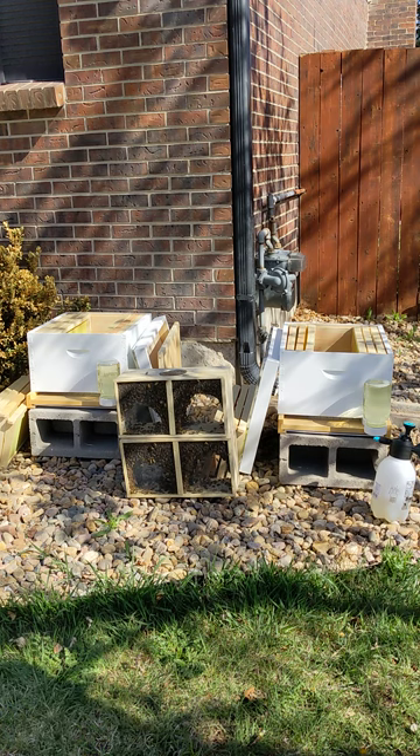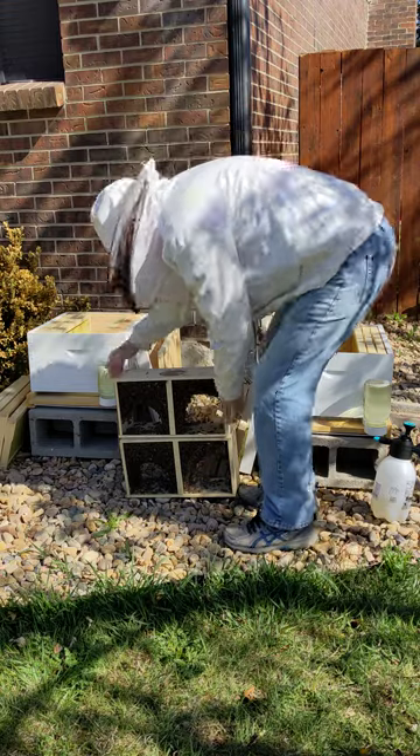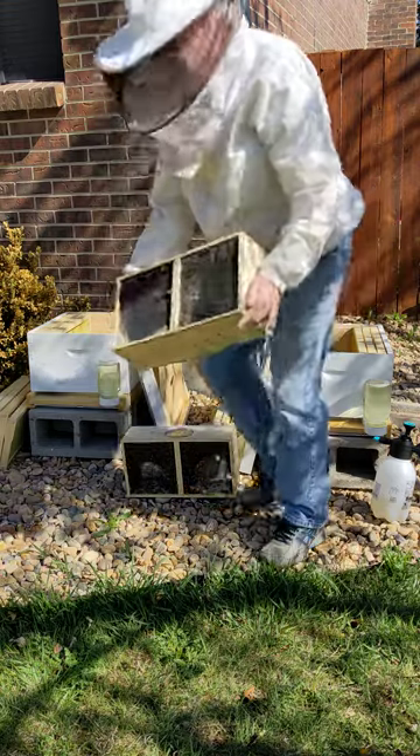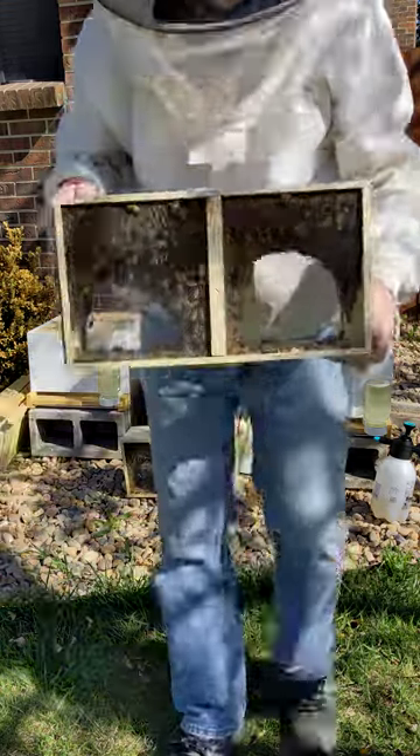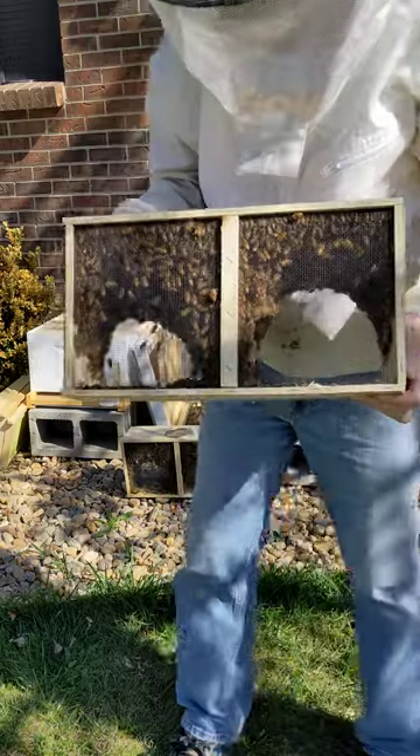All right, here we are. We're going to install a couple of bee packages. When we buy a bee package, we have three pounds of bees and a queen in here. So we're going to go ahead and install these in these hives today.